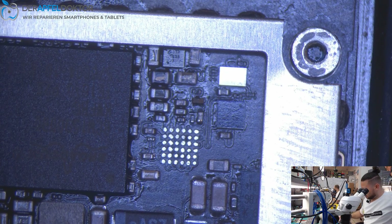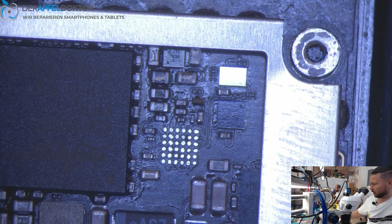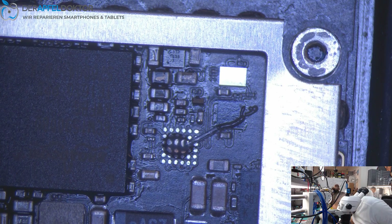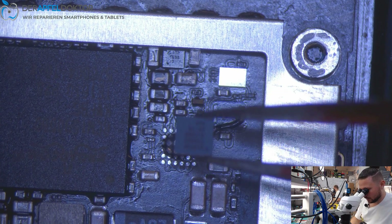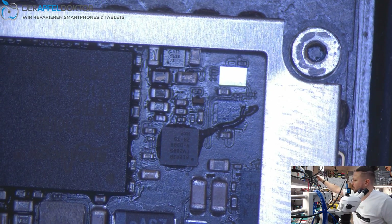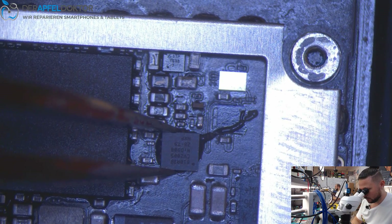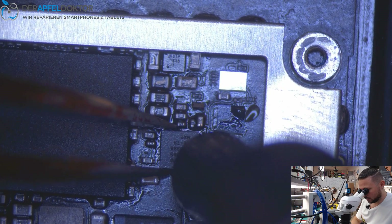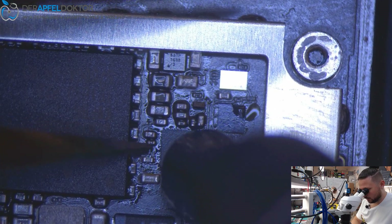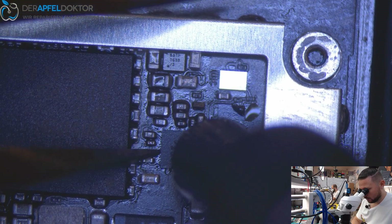Now we can get in the new tri-star. It's not magic — it's just having the right technique to do jobs like this in a fast way. Use some flux, then place the new tri-star, having a look for pin A1 at the right bottom side. Get it down and use the hot air again.